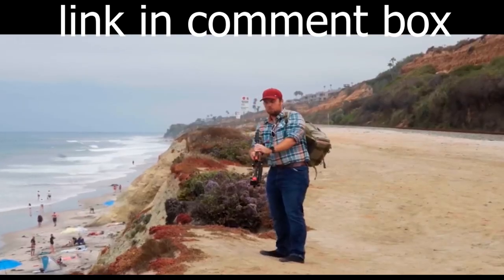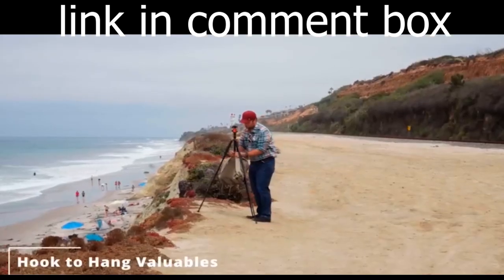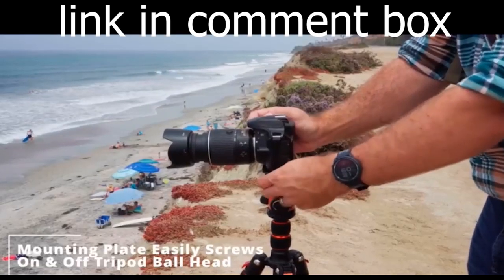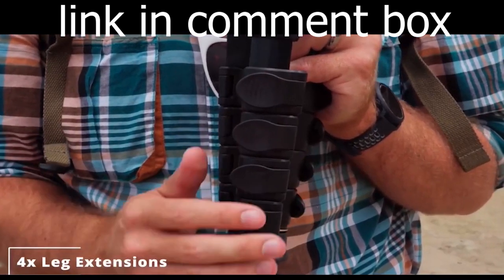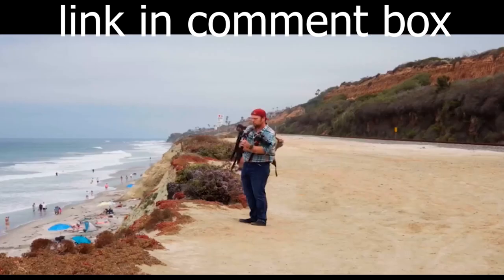Let's dive into the amazing features of the Victiv Professional Camera Tripod, with a height range from 23.5 inches to a whopping 80 inches when the short column is heightened. This tripod is incredibly versatile. The legs feature flip locks for quick height adjustments and the center column is reversible for lower angle shots.